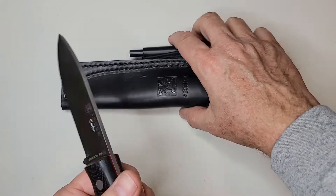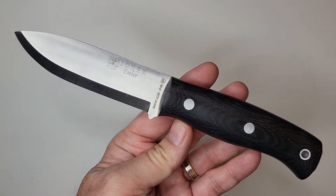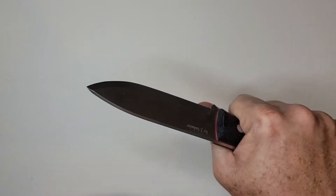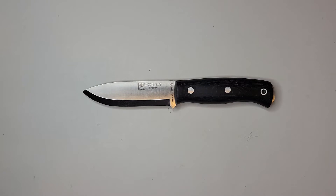I think they transposed the 4 and the 0 on the price — this probably should be about a $140 knife, in truth. Just speaking about fixed blades that I've had and comparing to other fixed blades.